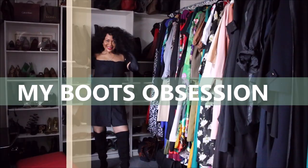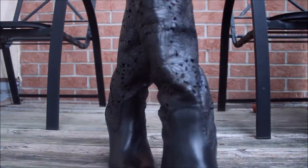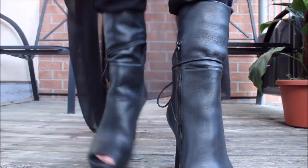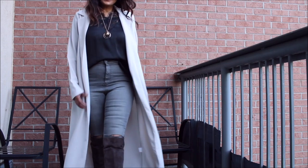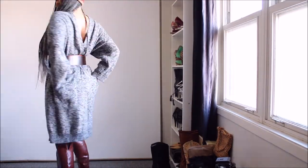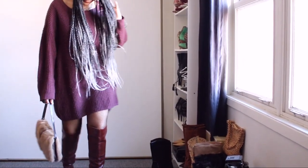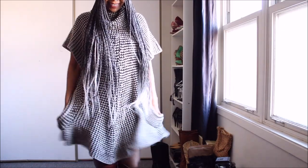Hi guys, welcome to my channel. As you guys know, I have a boot obsession and I wear boots in summer, spring — yeah, you get the drift. I have both short boots as well as long boots, and because of that obsession I try to take the very best care of my boots.